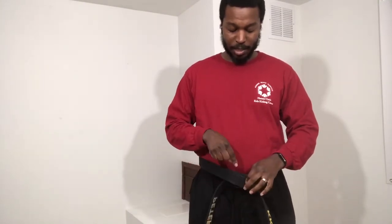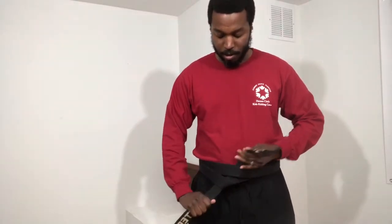We want to make sure that it's all even and nice and straight. From here, all parts of the belt should be looking like three pieces: one part here, another part, and then the side that's on the bottom. Okay, we take the side that's on top, go inside, pull that side underneath here, and pull it a little tighter to your body so it's nice and snug.